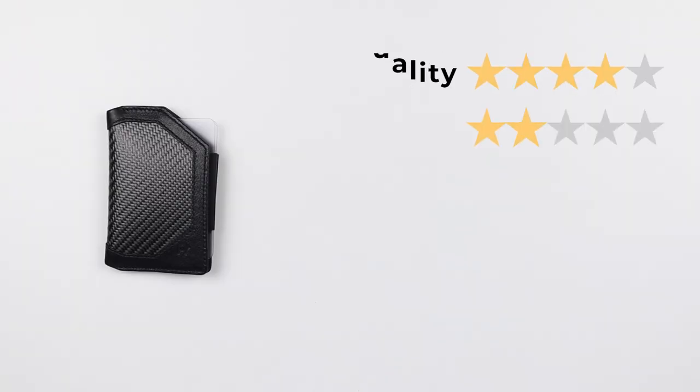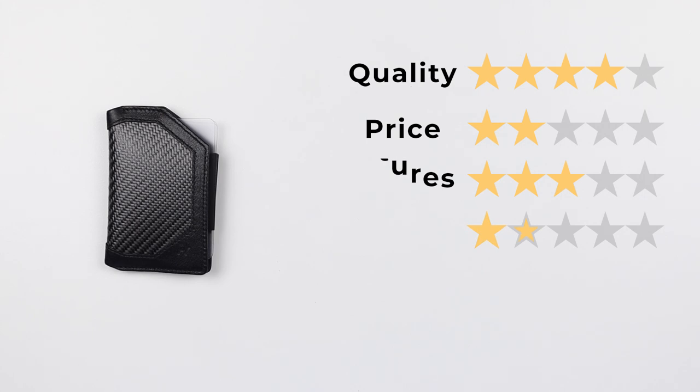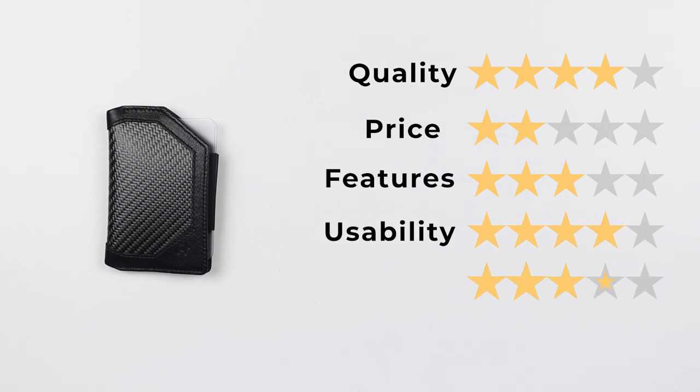Now let's get into the final score. For quality: four. Price: two. Features: three. Usability: four. Perception: five — I give that due to the ingenuity of the design; good thinking went into this. That gives us a final score of 37 out of 50.